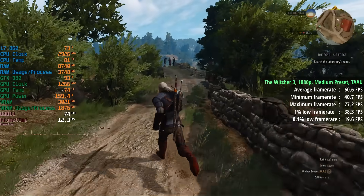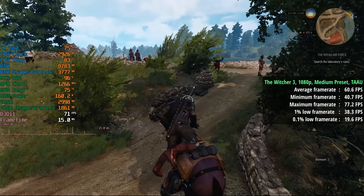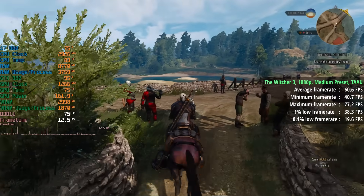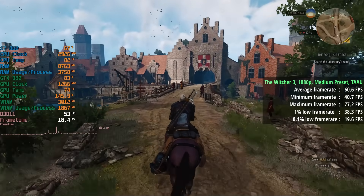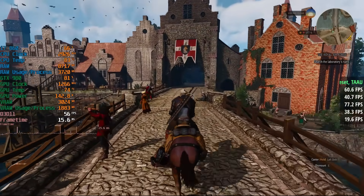The Witcher 3 at 1080p with the medium preset and TAAU gave us 61 FPS with a 1% low of 38 and a 0.1% low of 20. It's going to be those busier areas like towns or cities where we'll see the biggest frame drops, because again that processor is pretty ancient and will struggle in certain titles.